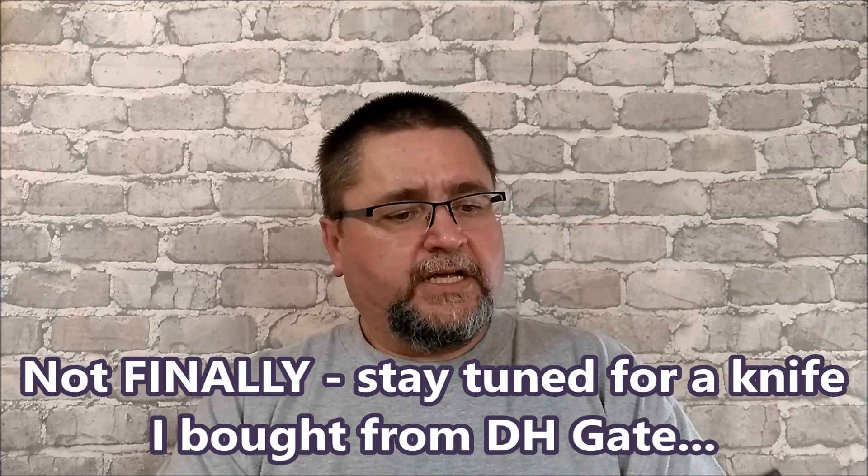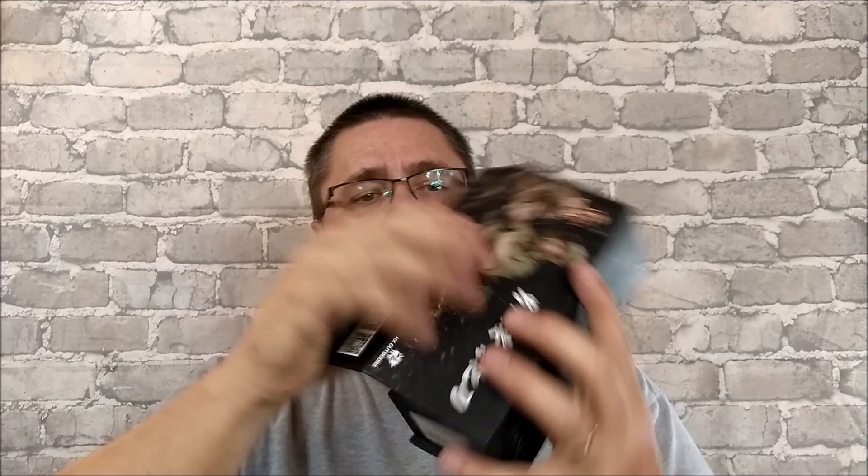Finally, we've got this larger box, and this is also HX Outdoors. They've got their magnetic box here, and we've got this pouch. This is not an inexpensive knife, but I asked if I could review this as well. I spotted this knife when I was doing my thoughts and plans for the third-year anniversary for GearBest and the first-year anniversary for my channel. I debated between this knife and another HX Outdoors knife that was the first prize.